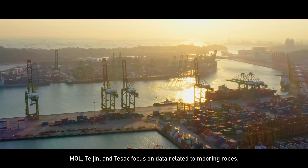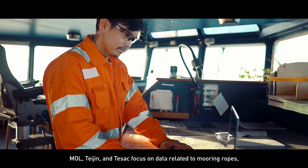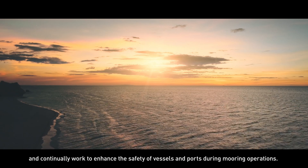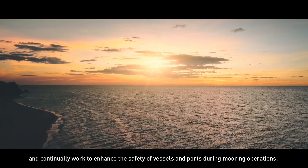MOL, Teijin, and Tezok focus on data related to mooring ropes and continually work to enhance the safety of vessels and ports during mooring operations.